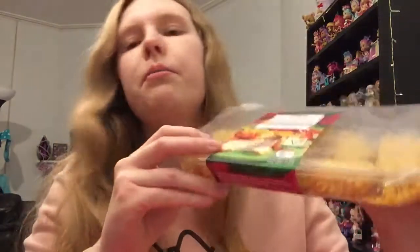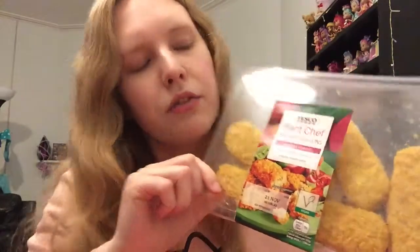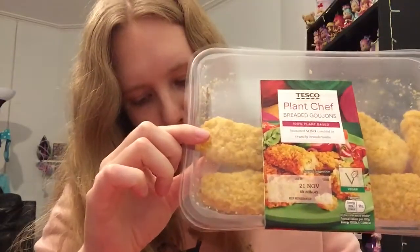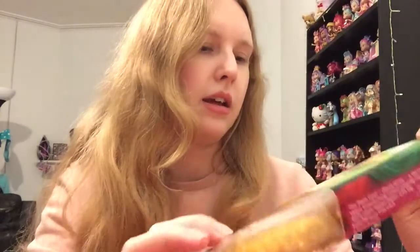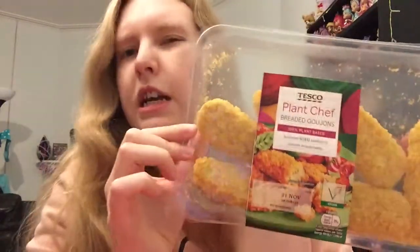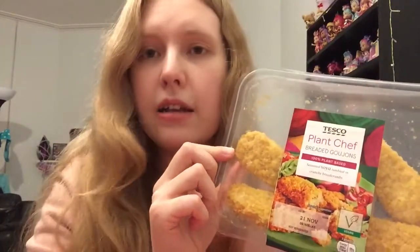I also got some Plant Chef breaded goujons. They have some larger fried fillet ones and these are the mini ones. These were £2 which I think is pretty good — I'll get at least a couple of meals out of that, I think you get like six in there. These would just be nice breaded, to have with some vegan mayo and salad, maybe in a roll or a wrap.